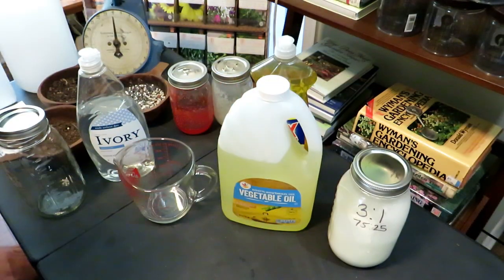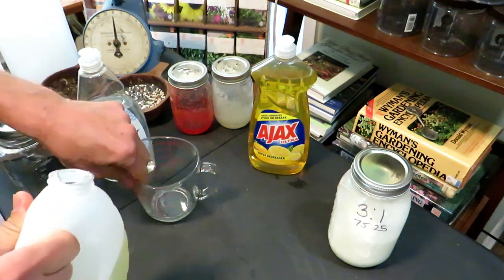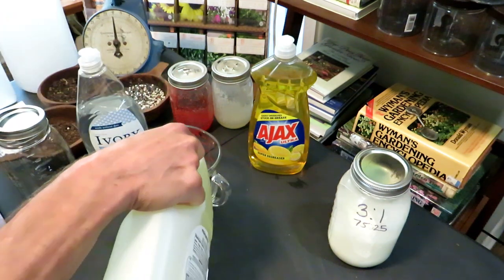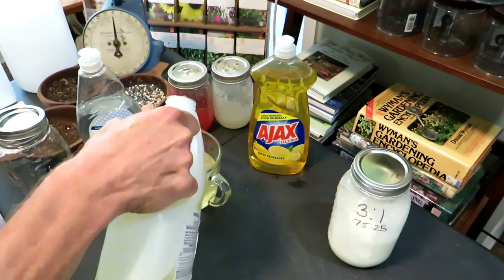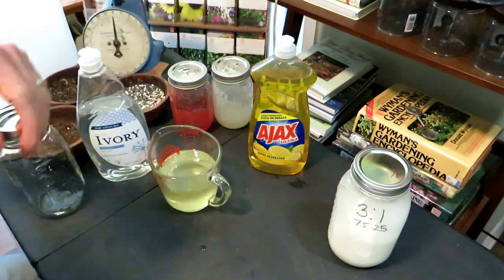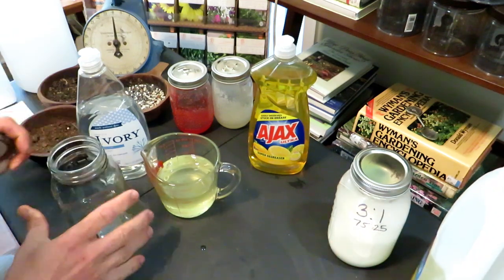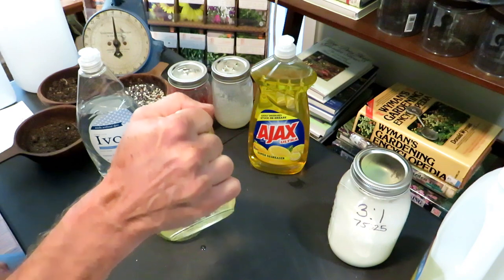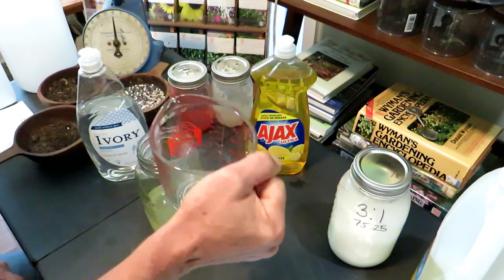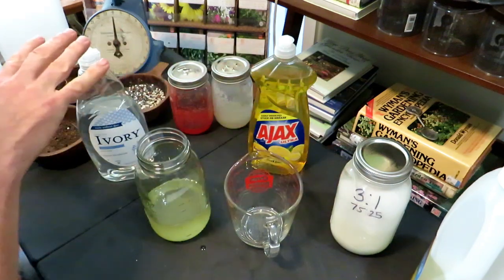So the three-to-one ratio — we're going to go by half a cup. We're going to use one and a half cups of vegetable oil: half a cup, half a cup, half a cup — one and a half cups. That's three parts vegetable oil. Any jar works; pour it right in. The biggest tip in this video is really pre-making a lot of the oils so they can sit, and this can sit for a whole season.